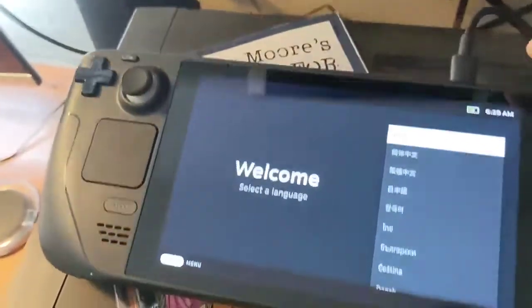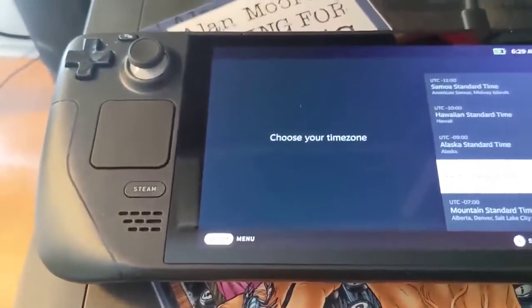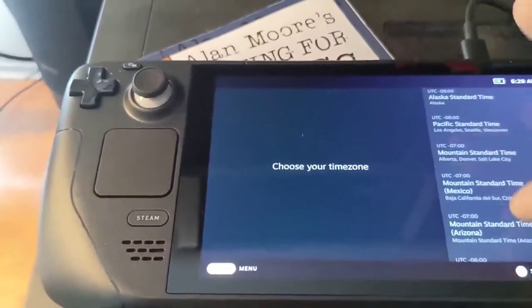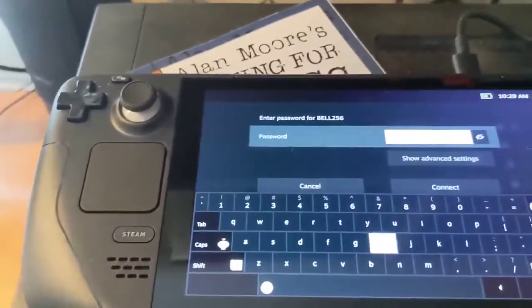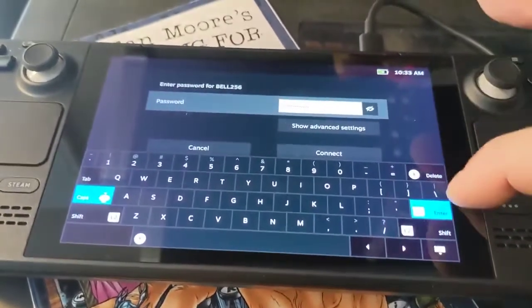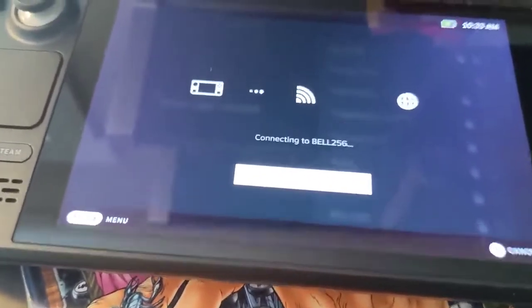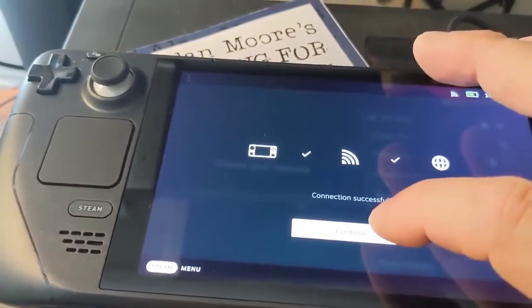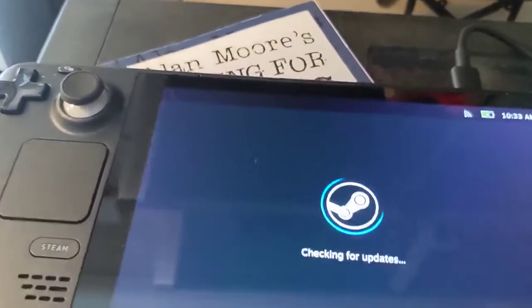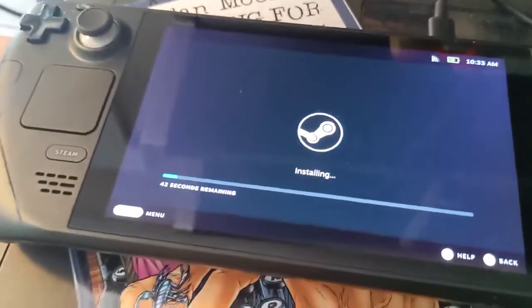It is already charged up. Now it wants us to choose what English we speak. We're not in Pacific Standard Time, although I used to be there — we're now on Atlantic Standard Time. I'm not going to show you my password. I've entered my password and navigated the interface. It's got pretty good Wi-Fi reception because we are quite far from the router. It is installing something, maybe updating Steam.